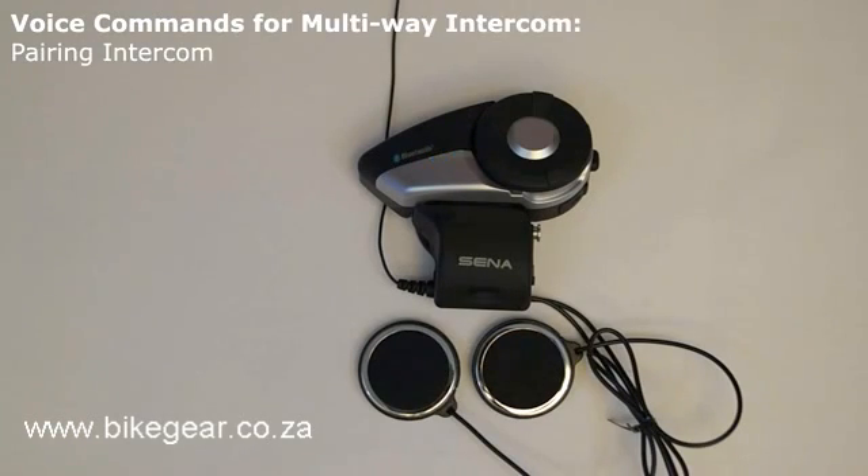Intercom pairing. The voice command "pairing intercom" will put the 20S into intercom pairing mode and the LED will begin flashing red rapidly so that it can be paired to another headset for intercom communication. This command needs to be used when in standby mode.